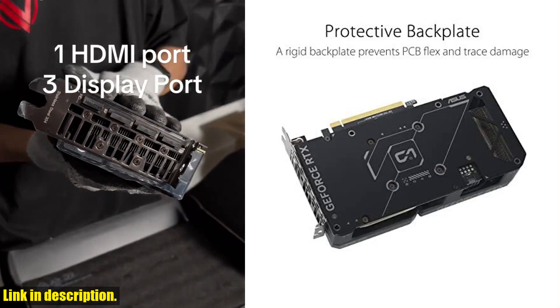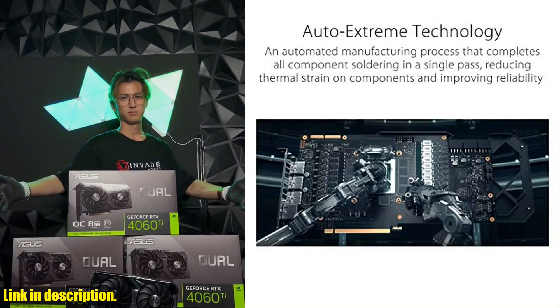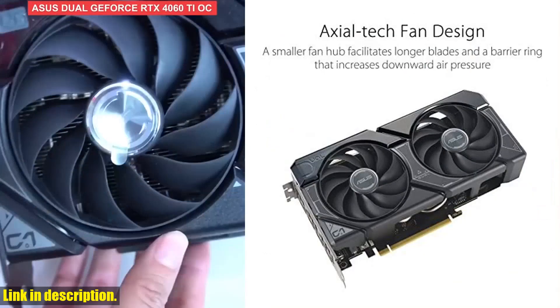The dual ball fan bearings offer increased durability. With an AUK edition boasting a boost clock of 2595MHz and AUK mode 2565MHz default mode, this graphics card is a powerhouse for gaming and content creation.